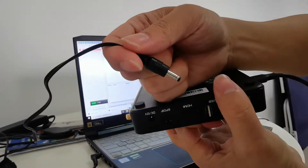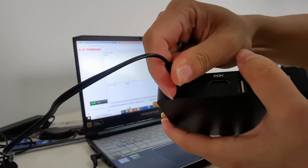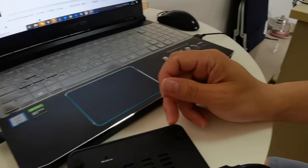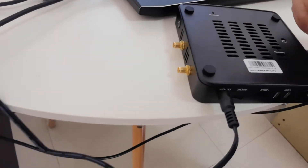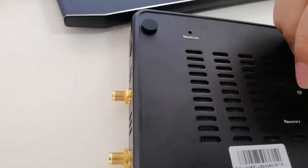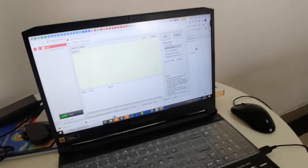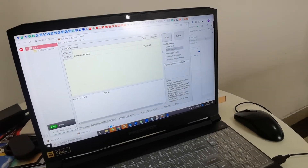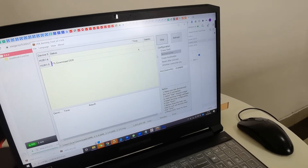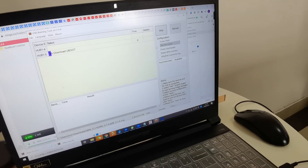Power on and connect the power. You can see the recovery hole here — use the small pin to press it. The PC should now detect the device and start the update.